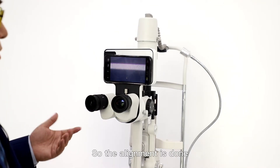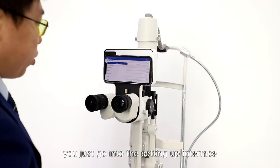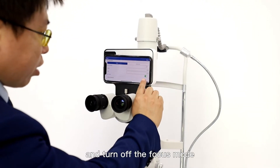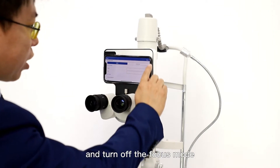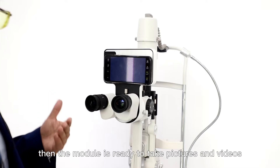So the alignment is done. Once the alignment is done, you just go into the settings interface, turn off the focus mode, and then click save. Then the module is ready to take pictures and videos.